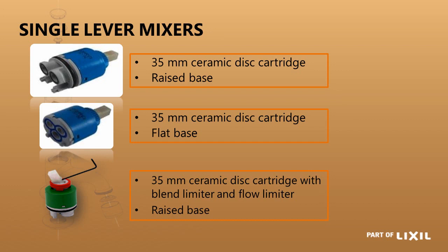The third cartridge is also 35mm but a different color, indicating extra features. It has a red limiting ring that you can move to restrict how far the blend goes toward hot water, ensuring you never get pure hot — there will always be a blend as long as both hot and cold are connected. It is not a thermostatic ring. There is also a small Allen key grub screw that allows you to restrict how far the tap opens, preventing excessive flow and splashing on the basin.